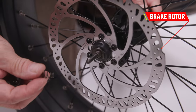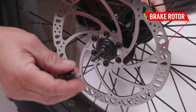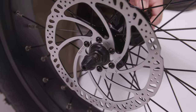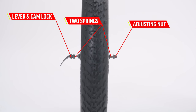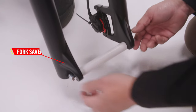Without touching the brake rotor, place the spring on the other side of the wheel, being sure the skinny side is facing in. Then place the nut on the skewer and lightly tighten by hand. Before installing the wheel, be sure to check that all components of the quick release are installed and oriented in the correct way. Then remove the fork saver by hand.